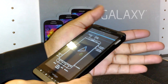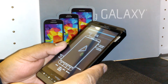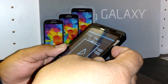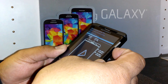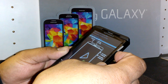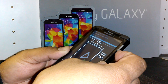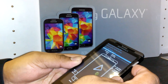A menu with blue letters will now appear. Using the volume down key, navigate to select 'Wipe Data / Factory Reset' — that is the third option. This is what you need to do if the phone is locked with a Google account, screen pattern, or personal PIN.